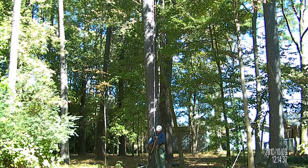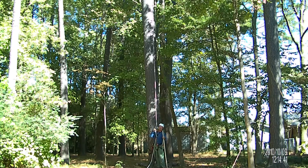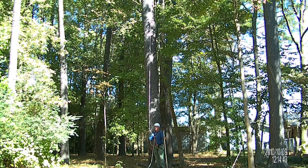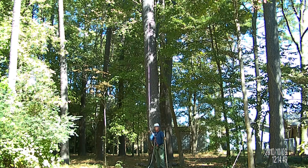This is my 86-foot tie-in point tree out in the backyard, and this is going to be pretty hard to photograph. I've got three cameras set at different elevations, but even with that, it's going to be hard to tell much about it, but we'll see.